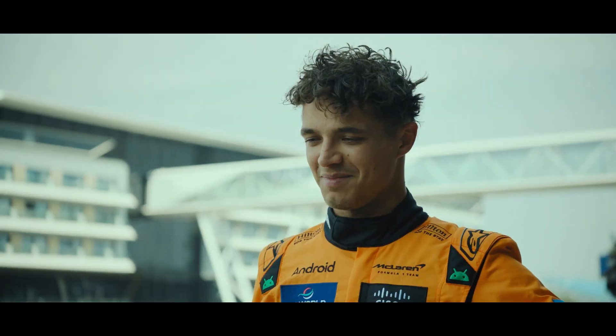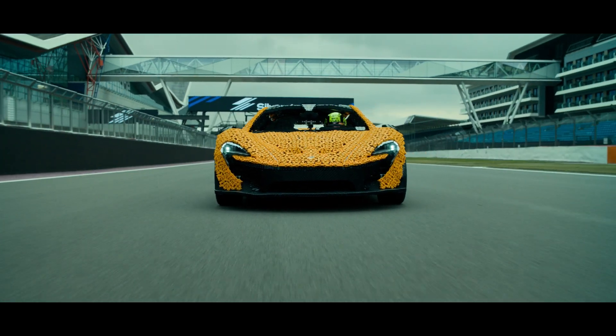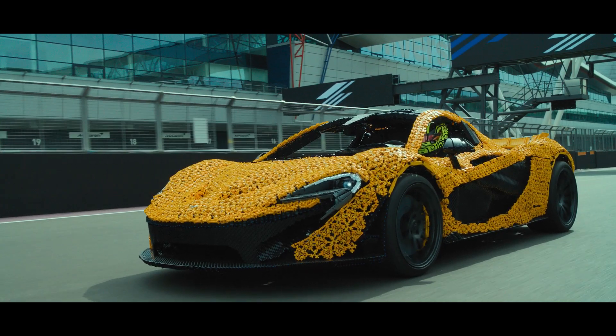It looked incredible. That's mint. It's been amazing to witness, and what a great way to honour the legacy of the McLaren P1. The LEGO Technic engineers at McLaren managed to achieve something truly remarkable and push their own limits of building for real.